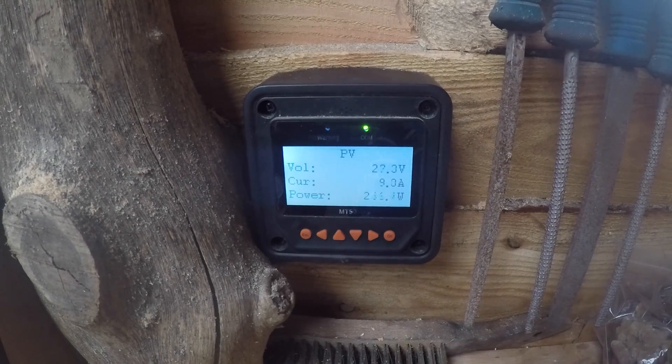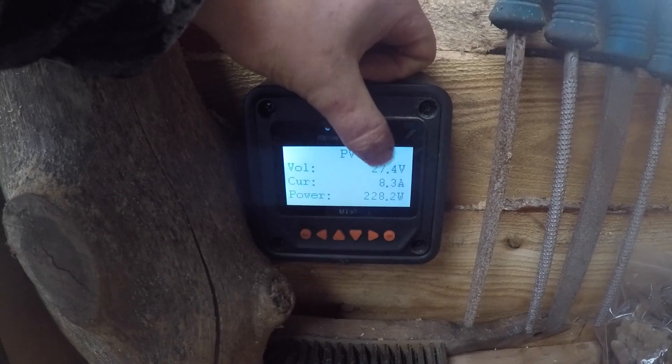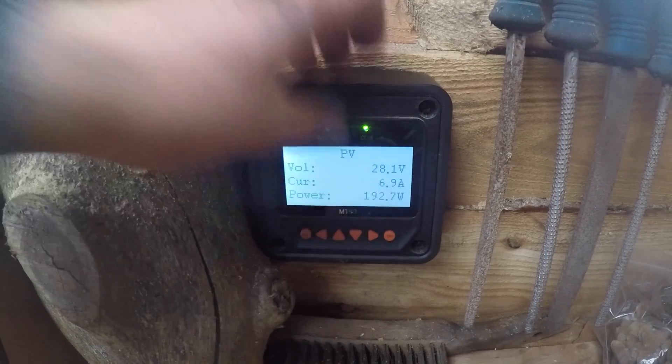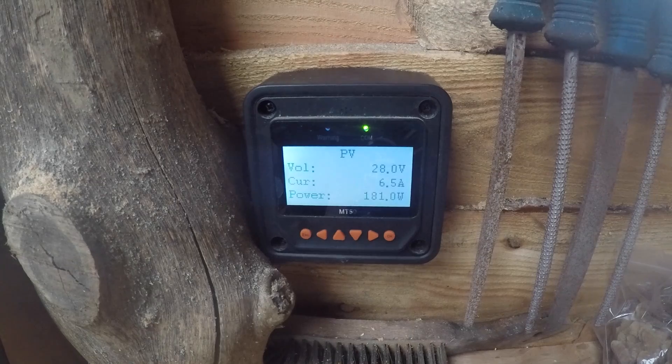Here we are in the power shed. This isn't its final setup because I haven't got the correct charge controller. It says PV but it's not the solar panels — it's the hydroelectric. The charge controller doesn't like the hydroelectric for some reason, because this voltage should be way higher, up near 70 volts, which would make this a lot more efficient. It's flickering around quite a lot, going from 192 up to 254 — I've seen it close to 300.